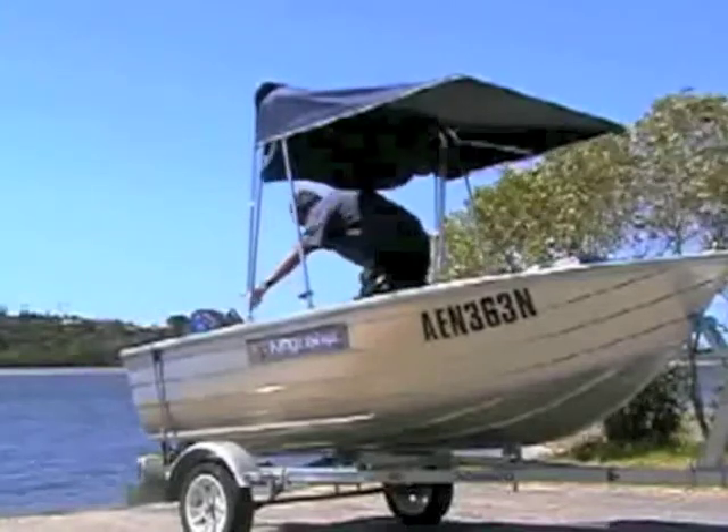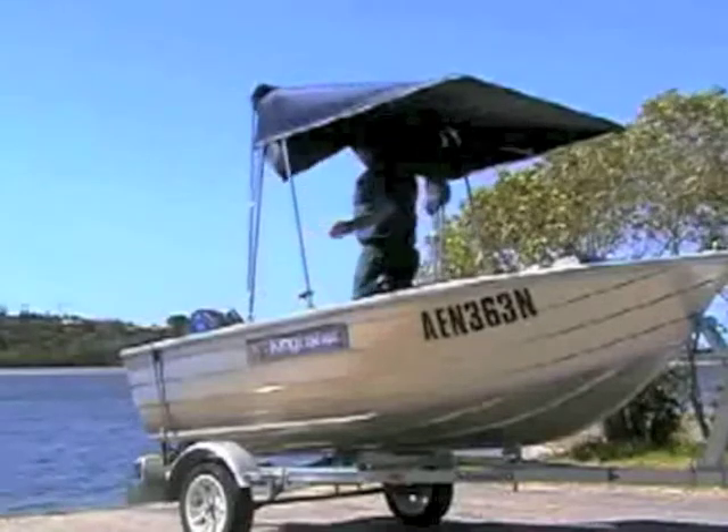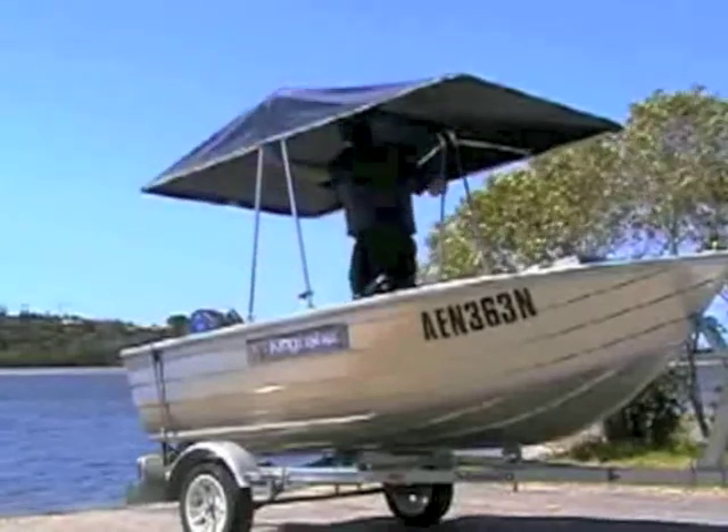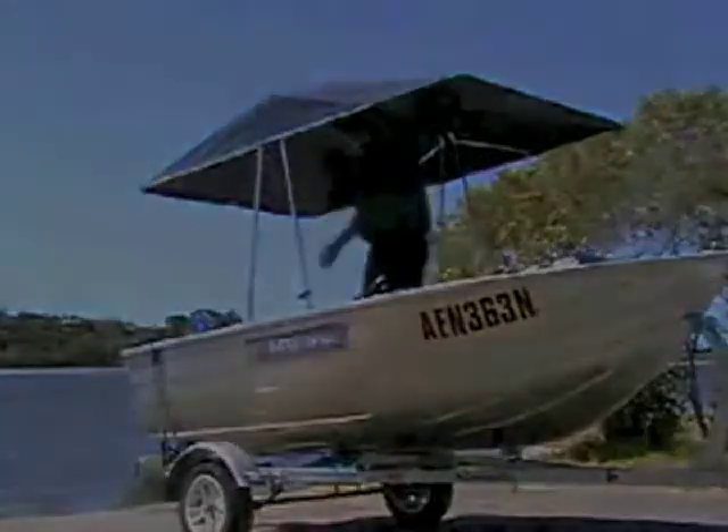The Kingfisher canopy is fully assembled quickly and easily, either on the boat ramp or whilst on the water. The Kingfisher canopy is fully equipped with a small, large air conditioner.